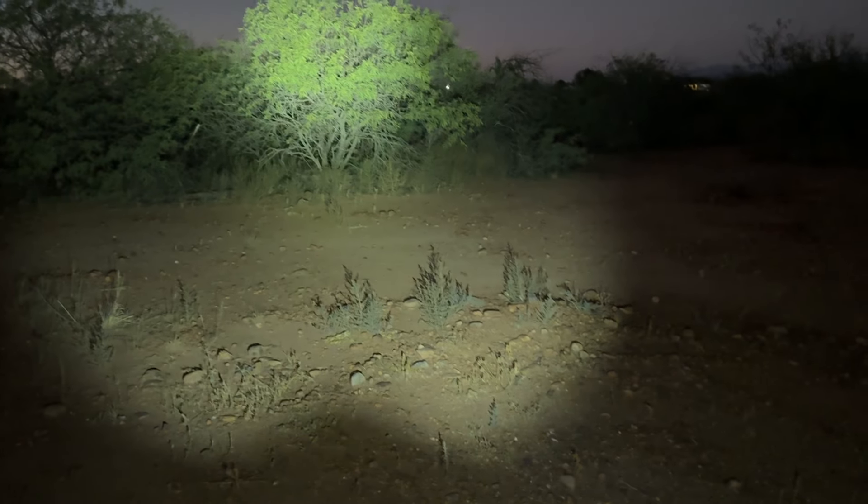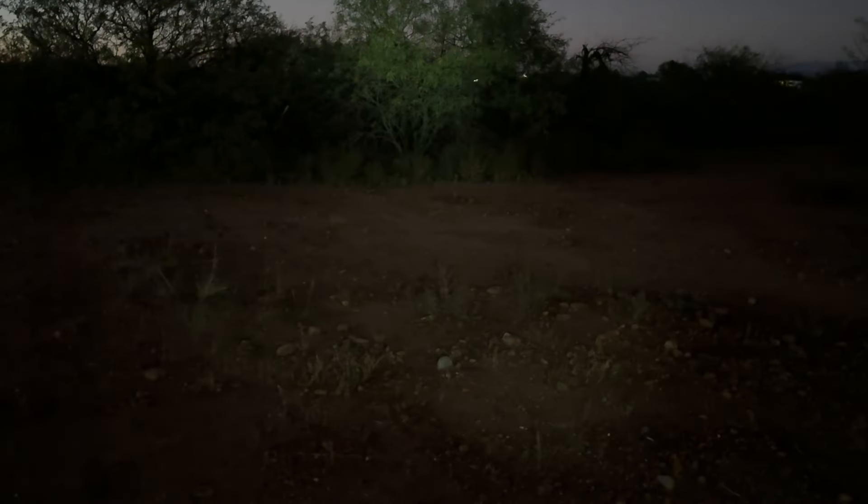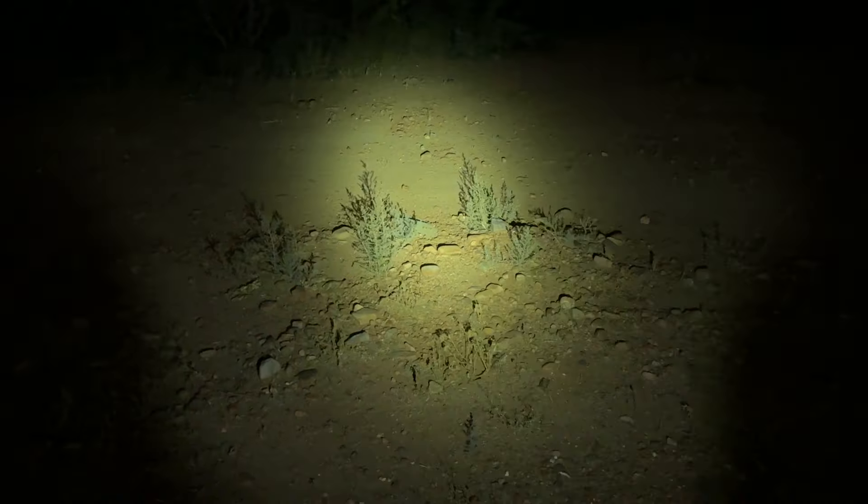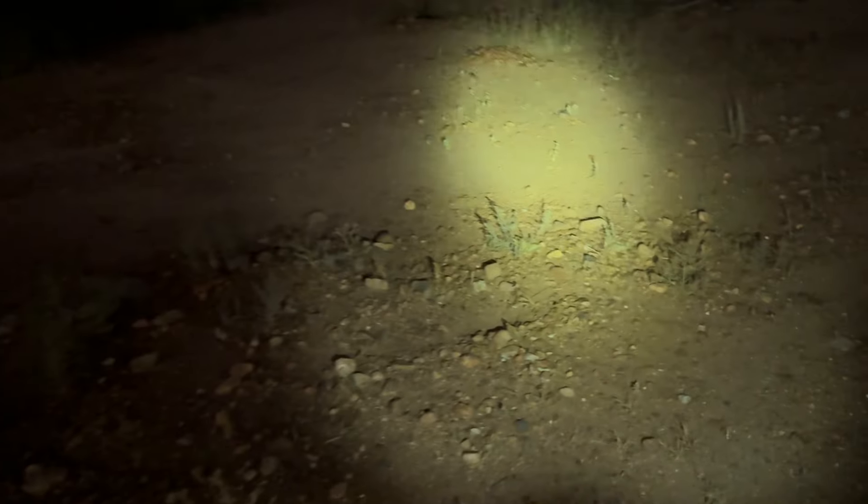Okay, here we are out here at night. It actually looks lighter on camera than it actually is - the camera must be bringing in a lot of light. We're out here with the BSS V6 from Thrunite. Let's turn this thing on. There's low, medium, high, and super high - four different levels. The lowest is pretty darn bright - you can see up into these trees right here. There's the next level, two, three, four which is really really bright. And then we've got turbo - super bright. Hold it down and there's strobe.